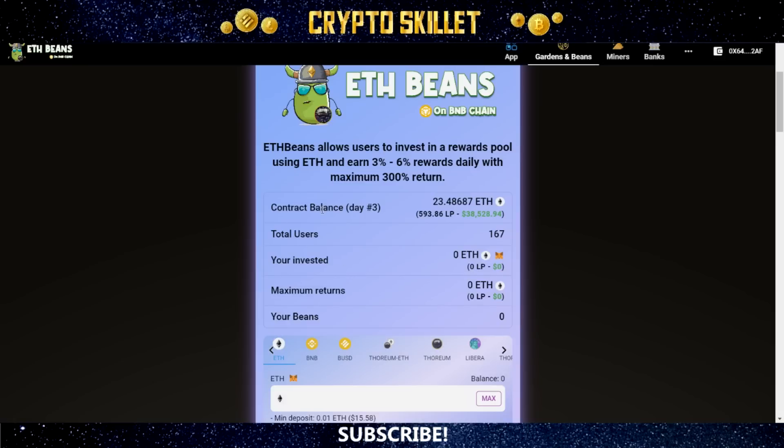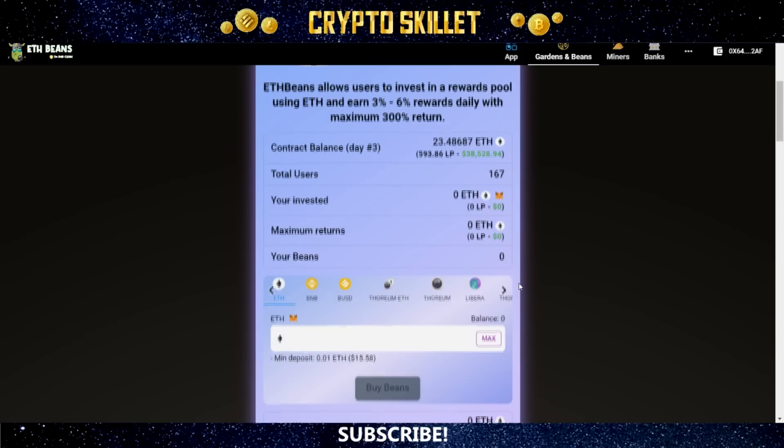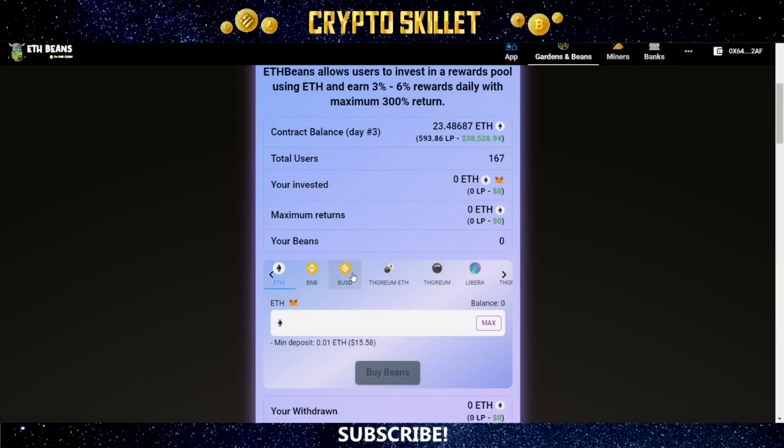Here you can see the contract balance. This is only day three, and the TVL is sitting at over 23 ETH, which comes out to about $38,528. Total users are up to 167. In this area you'll see your amount invested, your maximum returns, and your beans. I'm going to go ahead and make an investment into this project right now — I'll choose BUSD.